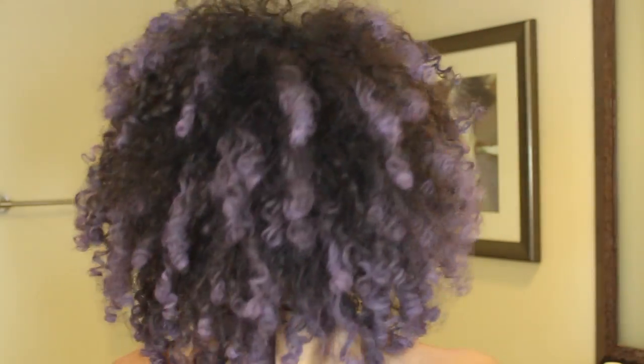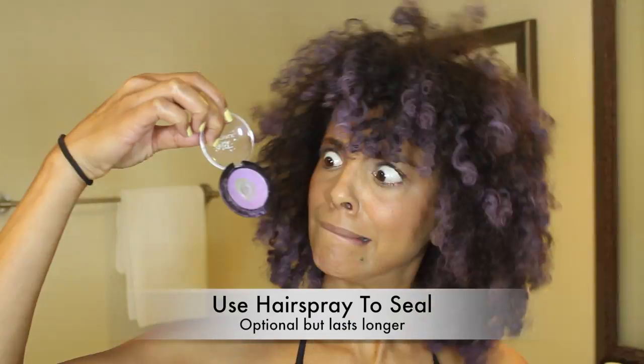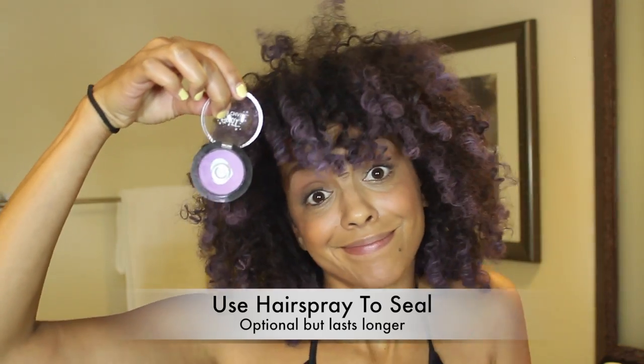So this is the final look and I absolutely love it. I didn't use any hairspray to finish, but you can if you'd like the color to last a little bit longer and not fade.